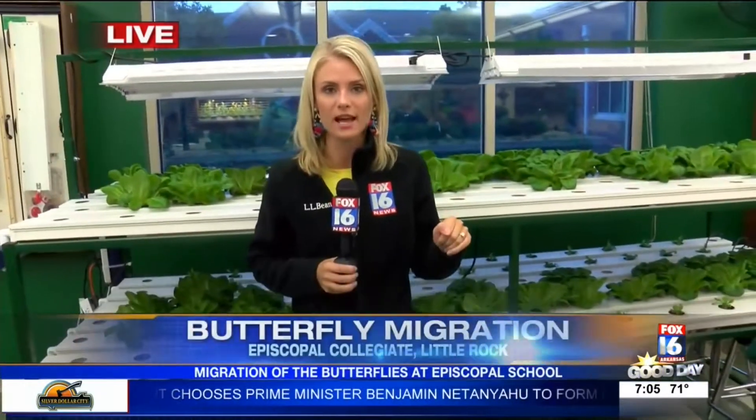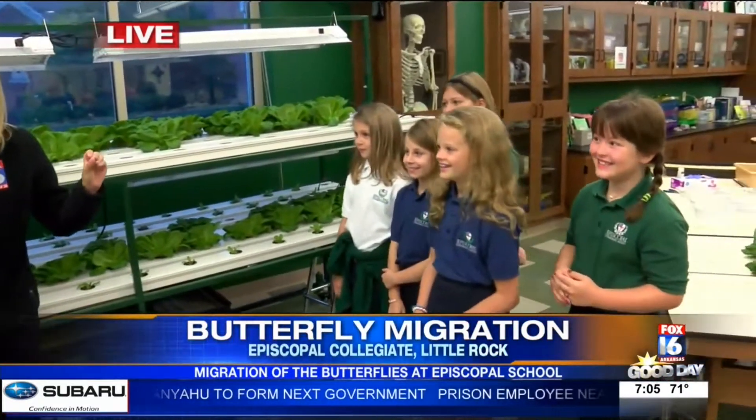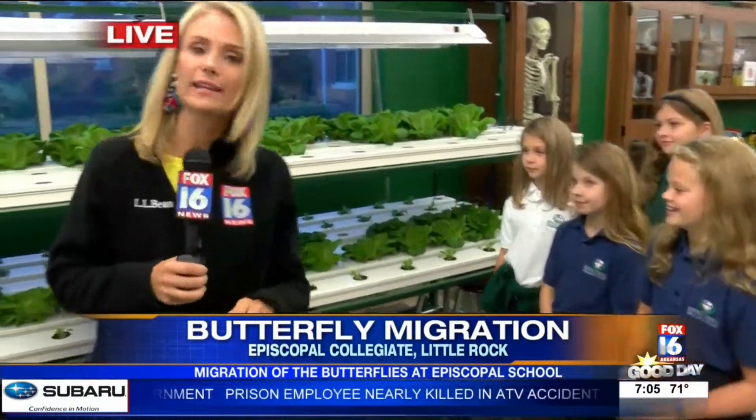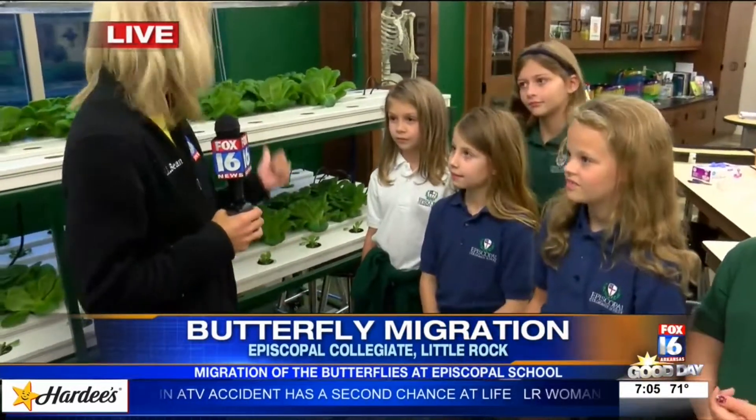Before we get to the butterflies, I brought you up to the science lab at Episcopal Collegiate. I'm joined with the Great Green Garden Gals. These fourth graders have some really cool things. They are harvesting lettuce up here — butter lettuce — all by themselves. They started this a year ago, and I want to know: how did you come up with this idea, and how does this work?